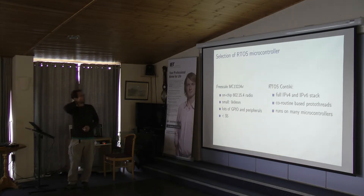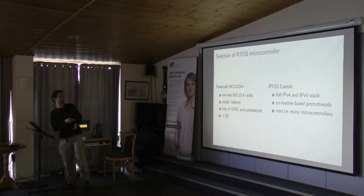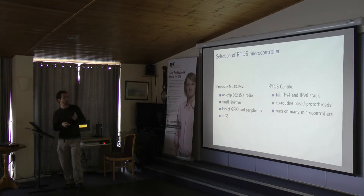For the microcontroller, this is the chip I use — I've given entire talks on it. It's a very capable microcontroller, and the really neat thing is it has an on-chip radio. All you have to do is hook up an antenna to it and you have a microcontroller with 802.15.4. It's a really good price point and well-supported by the Contiki operating system. The two features I like most are IPv4 and IPv6 support — you can put these on the internet — and a thread-based system using a coroutine structure, so you're writing C code but you have threads.